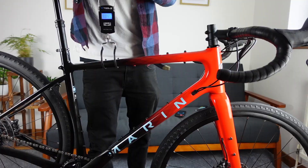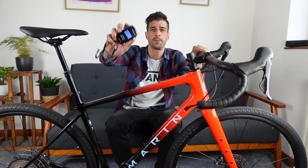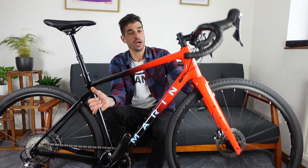Let's weigh it really quickly. The stock weight is 9.855 kg — this is a size 56, so it's under 10 kilos. For a gravel bike at this price point, with this size tyres on and a dropper post, can't really go wrong, can you?